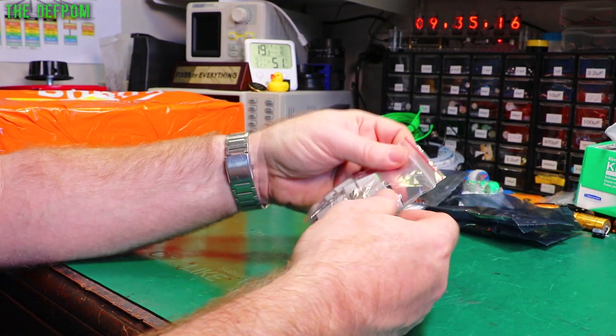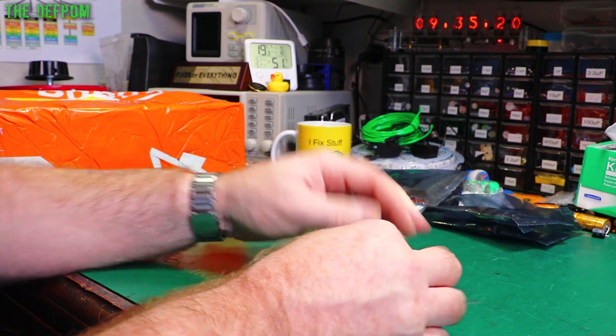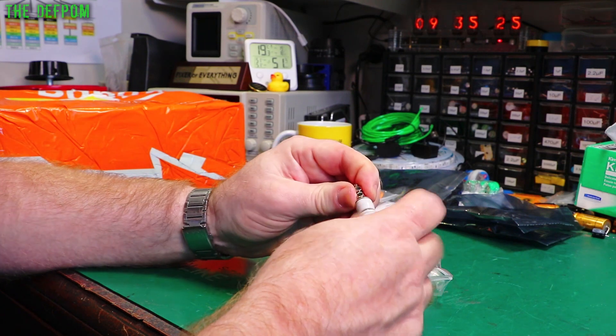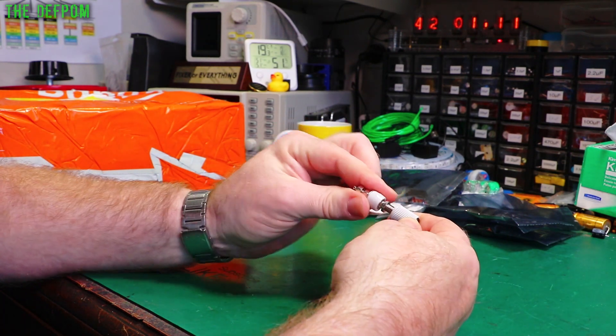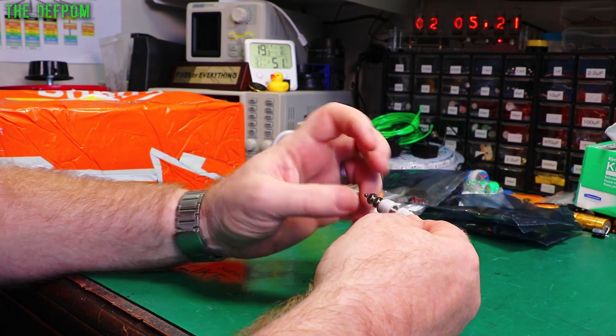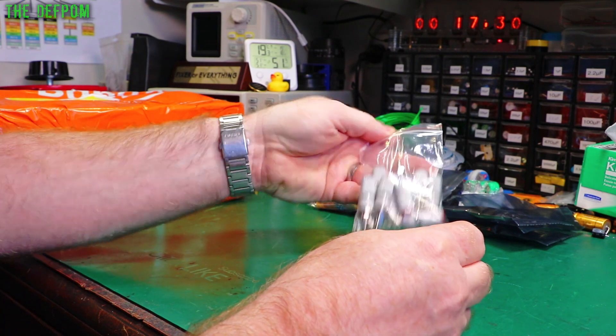These are some small binding posts. I've purchased a few different ones recently from different suppliers. They look really similar but some are better than others - let's check the quality out. These are good ones, they look nice and robust - good quality, the same as the other ones I think. Different colours: red, black, and green in this case.